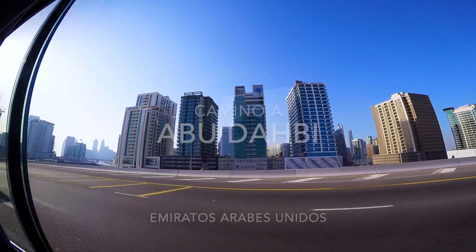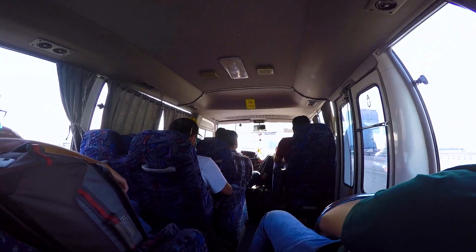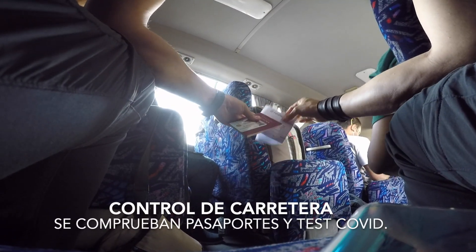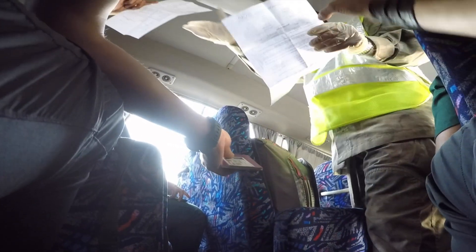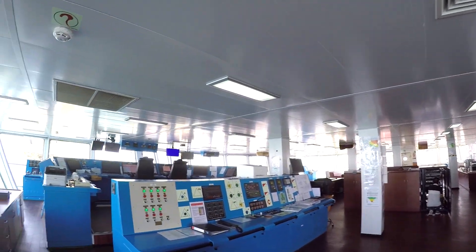We have finished our trip in Dubai and we have to move to Abu Dhabi. We are on the bridge of Saita Lechia — it's huge. Look at the dimensions that this bridge has.